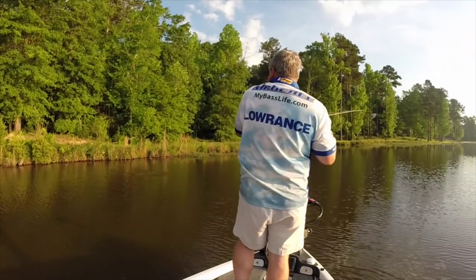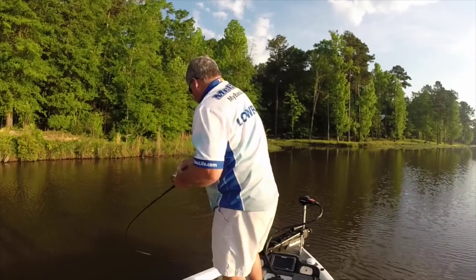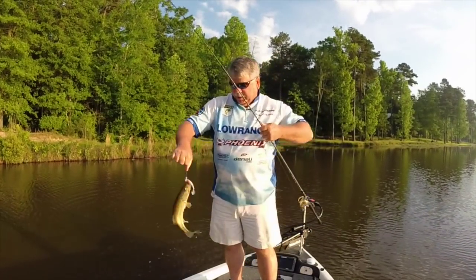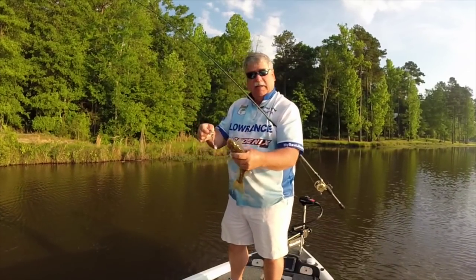...boom, there's a fish. Not a monster, but that's a start, and with a brand new bait you can't knock the second cast catching a fish.